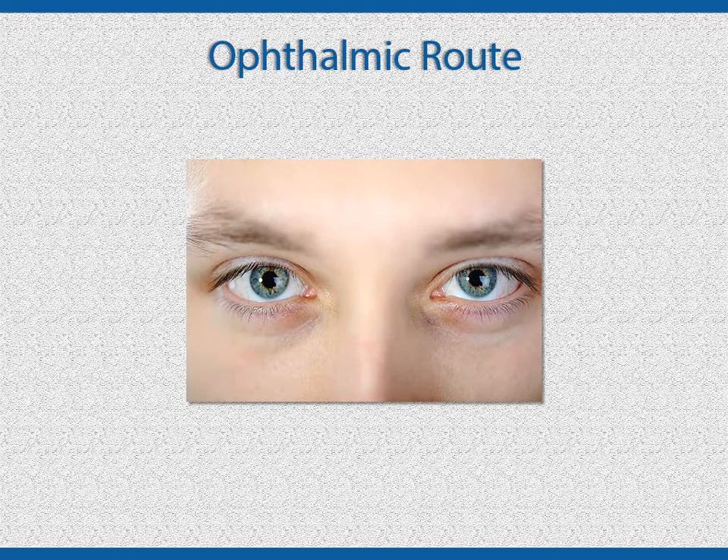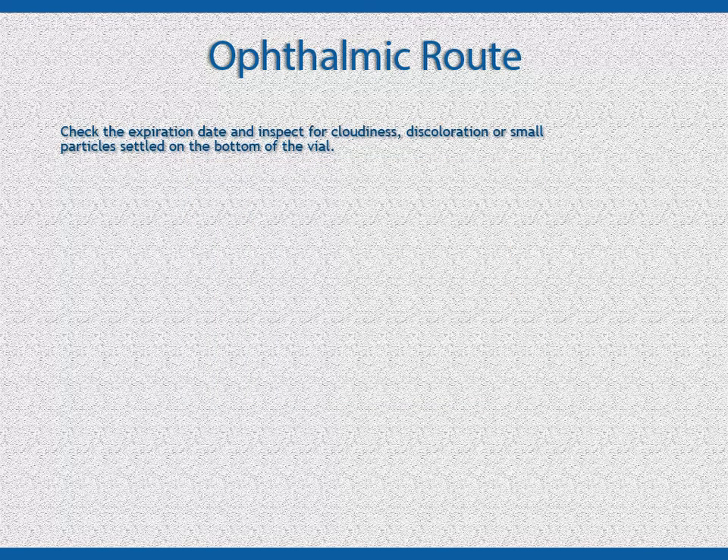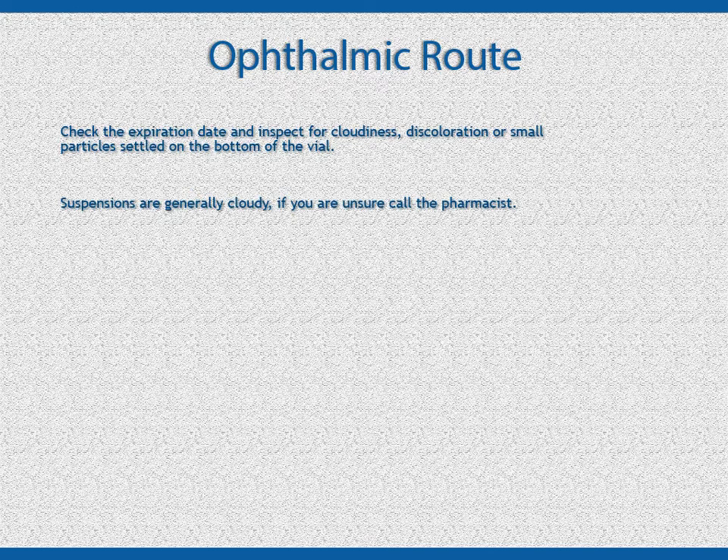Take extra care when reading the label because different drugs or different amounts may be ordered for each eye. Check the expiration date and inspect the drops for cloudiness, discoloration, and small particles that have settled to the bottom. There are some ophthalmic drugs that are in a suspension form and normally appear cloudy. If in doubt, check with the pharmacist.